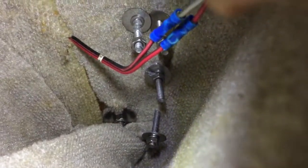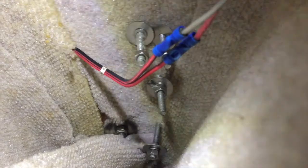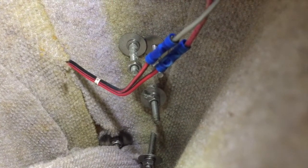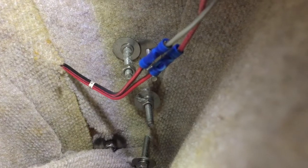Up in the V's there's a board you take out to get up to the bow. It's very tight in there in front of the rope locker, but you can reach in and get the bolts.